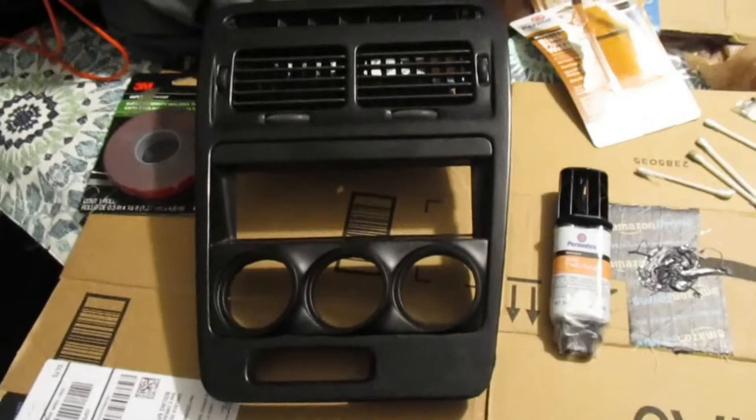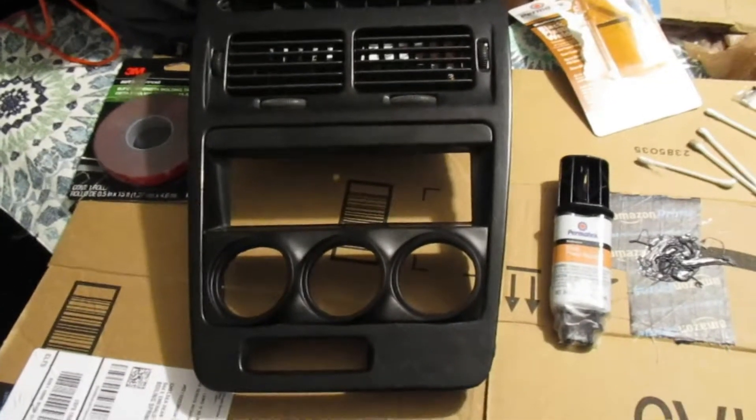I'll show it. It looks super clean, but it doesn't come with any instructions on how to install it.